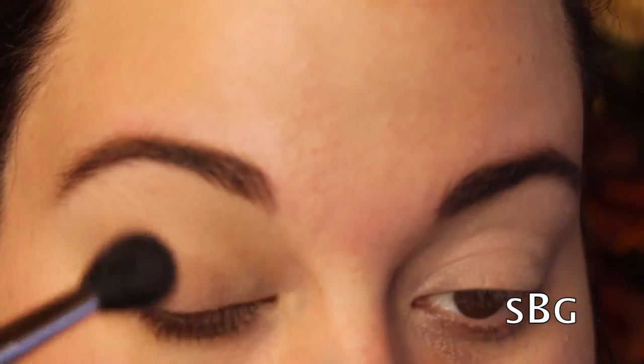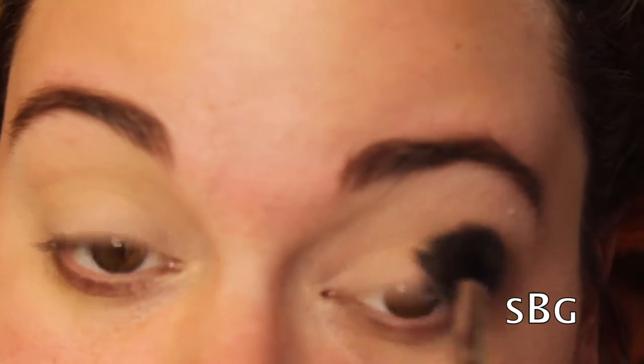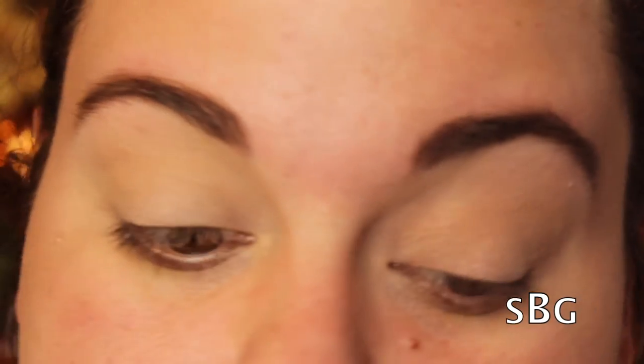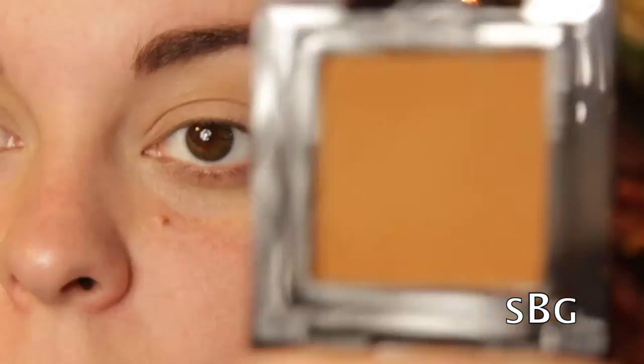I'm starting off by blending into my crease two shades from the palette — Zone and Anaheim — which are pretty much two neutral brown shades. I'm using them to lay a base down to blend darker shades on top so it doesn't get messy looking. I already primed my eyes with my MAC Paint Pot in Soft Ochre and dusted some translucent powder on top to have a good base for applying shadows.